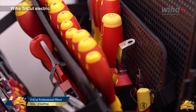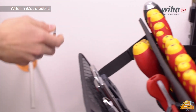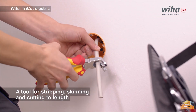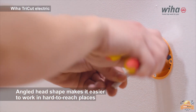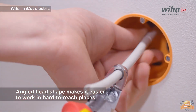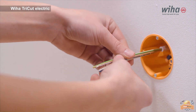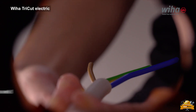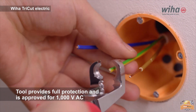The WIA tri-cut pliers do the work of three tools: stripping, skinning, and cutting to length. The tri-cut thus offers a decisive advantage over other pliers, especially in confined spaces such as junction and distribution boxes. The angled head shape makes it easier to work in hard-to-reach places. The tri-cut diagonal cutters are able to cut not just cables but also hard wires or even chains. These pliers guarantee uncompromising safety, enabling users to work safely on live parts. Each tool was individually tested at 10,000 VAC and approved for 1,000 VAC.